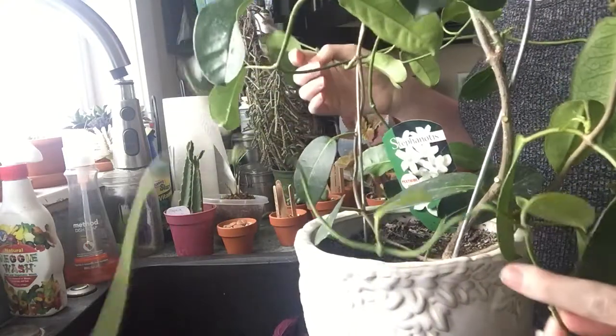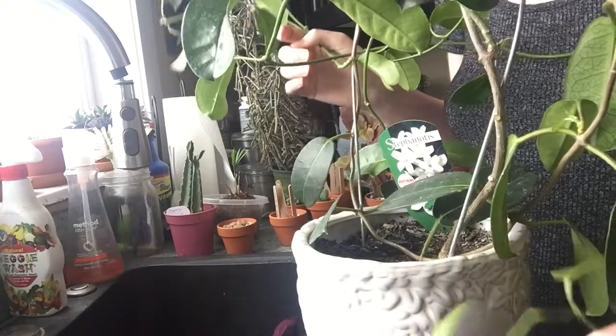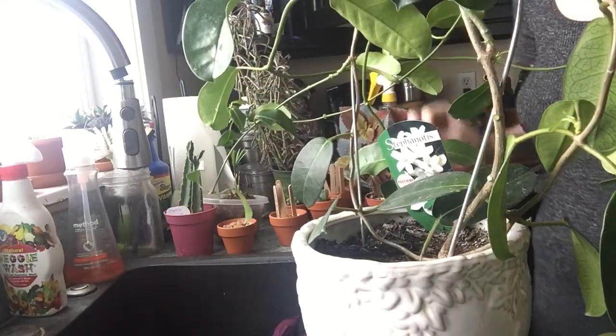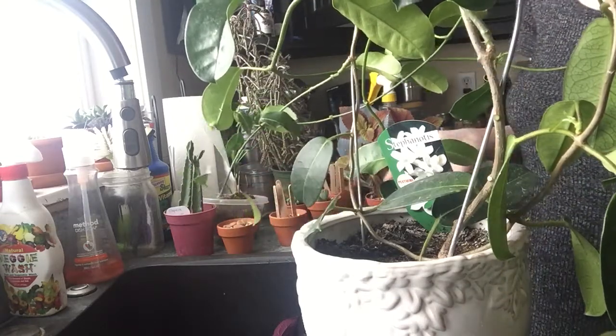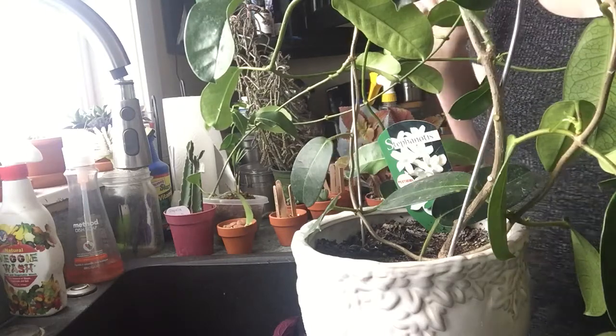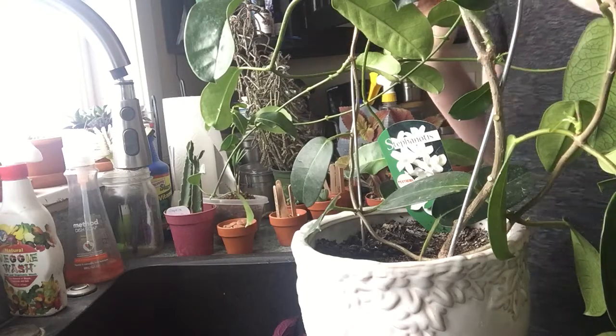What that is — I have multiple what I'm terming 'sacrificial lambs' in the plant world, that I keep around my succulents all the time. These are plants that are more attractive to the bugs that typically attack succulents than succulents themselves are. Here in Idaho the main bugs I have issues with are mealy bugs on my succulents.